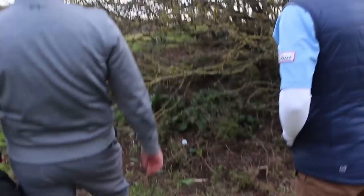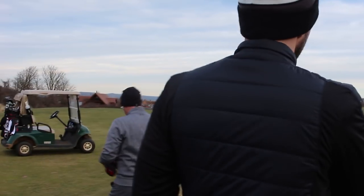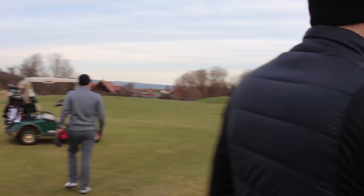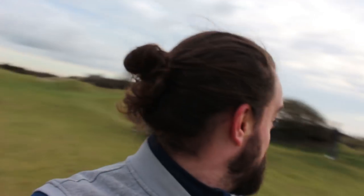We have a situation here where Mark's found some animal scrapings. Nearest point of relief is there. It's one club length from there. Mark hits — probably his worst shot of the day — but he found himself in animal scrapings and gets a free drop. Take advantage of the rules when you can, because more often than not, they punish you. So a bit of pro advice: know your rules.